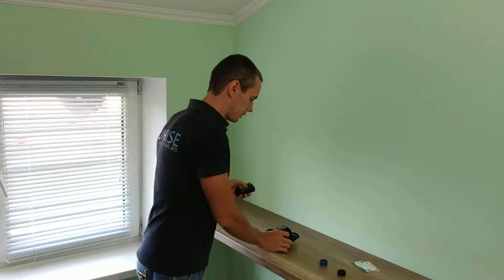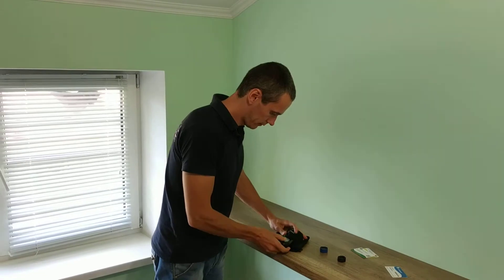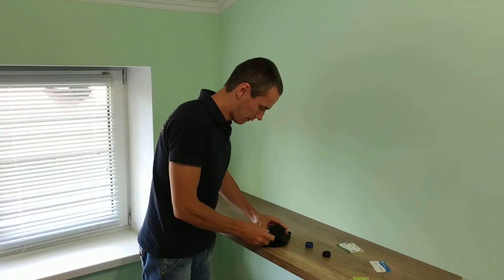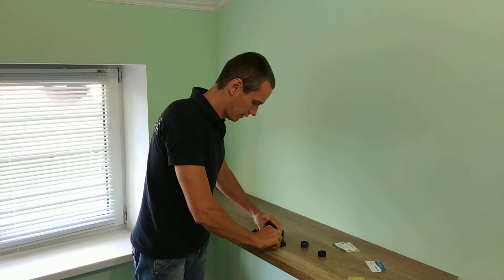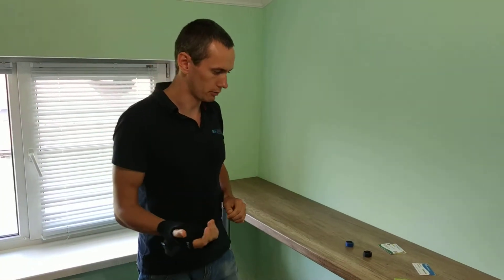We also have a special glove for our RFID reader. We can use it and in this case scanning will be more comfortable.